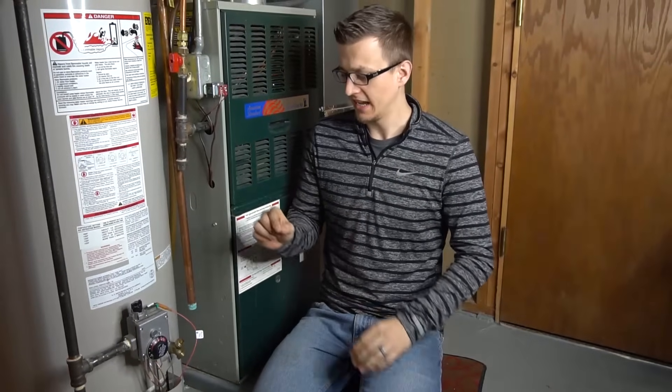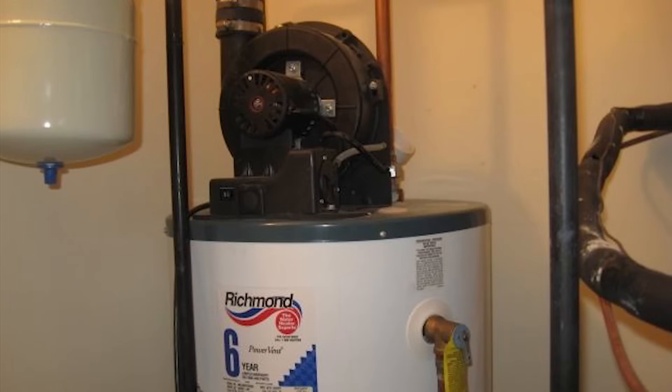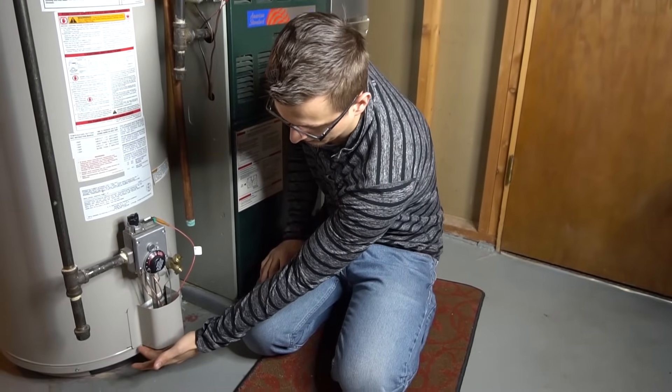Just recently I had quite a few water heaters that had a tripped flammable vapor sensor, so I thought I'd make a video about this for anybody having that same problem. A lot of times it'll be a water heater with a power vent on top — the one that you have to plug into an outlet — and that flammable vapor sensor is usually going to be on the bottom of the water heater.